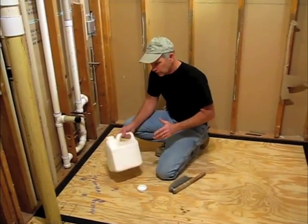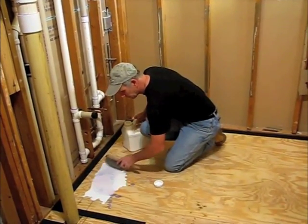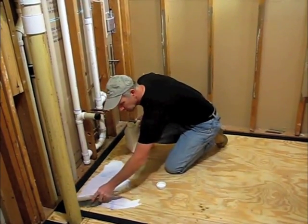Because we're using a self-leveler, we always have to use a primer. It's easy enough — you just pour it right out of the container. I've got a little brush here. Make sure you go up to the strip.